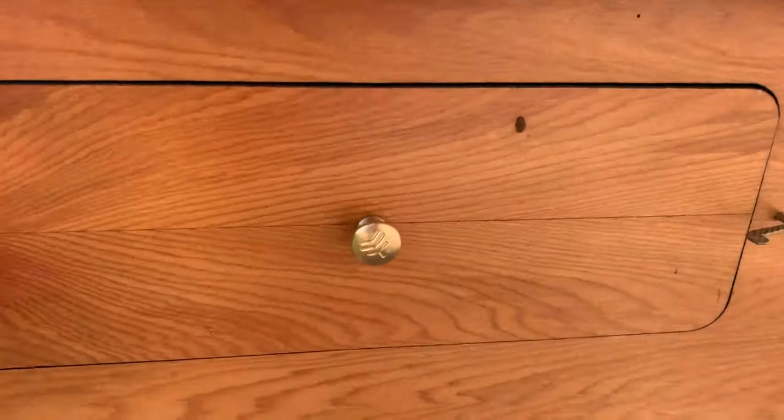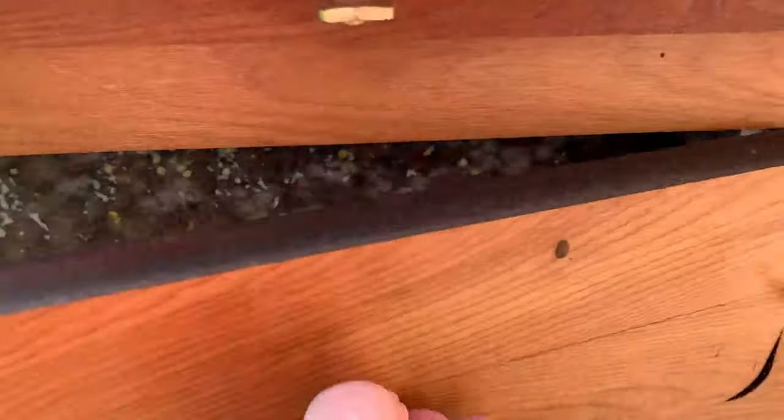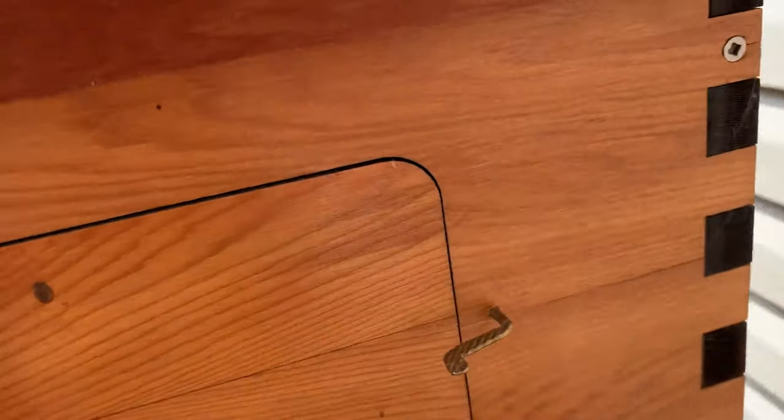One of my favorite things about the Flow Hive are these windows. You can see this is an end frame of the honey super and there's tons of capped honey. I'm going to go to the other side — maybe with the sun on that side you'll have an easier time seeing.